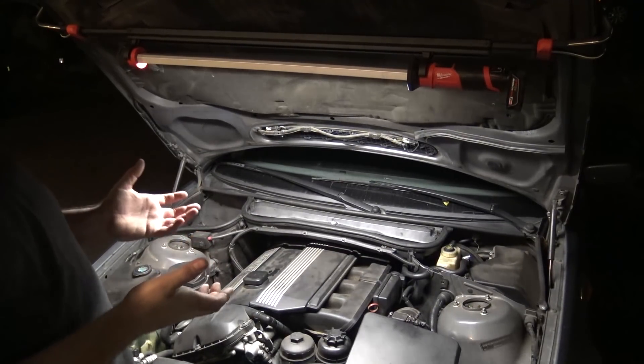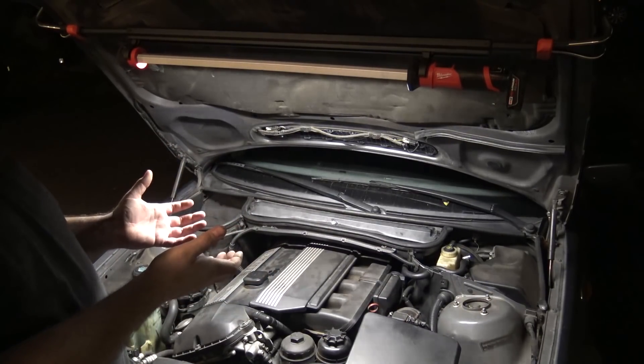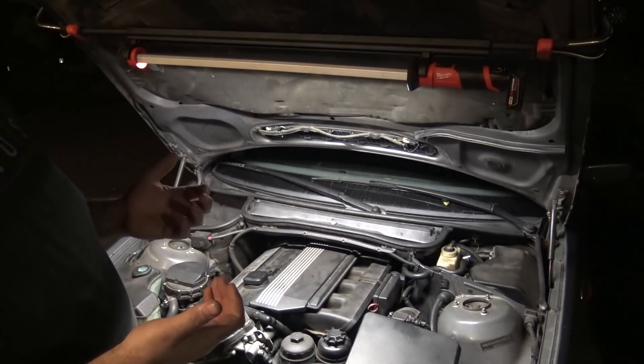I'm really grateful that Milwaukee sent me out this light to check out. I really like it. If you're in the market for an under-hood light, I highly recommend it. Thanks a lot for watching.